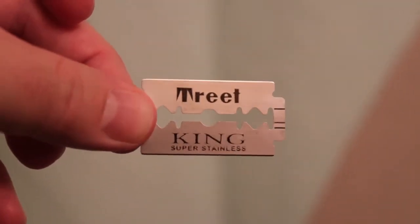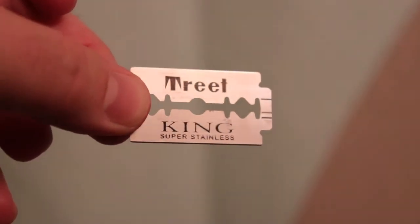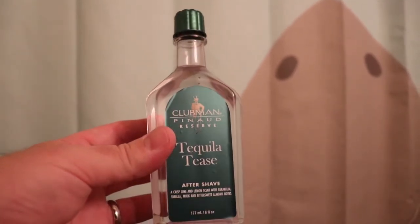As far as the blade I'm using in this razor, first time I'm using this blade — it is a Treat King. I really like most of the Treat blades that I've used, so I'm excited to try a Treat King blade. And then I'm going to finish everything off with this aftershave right here — it is the Tequila Tees Clubman Reserve. I've already used it a couple of times, but this is the first time I've used it in a video.